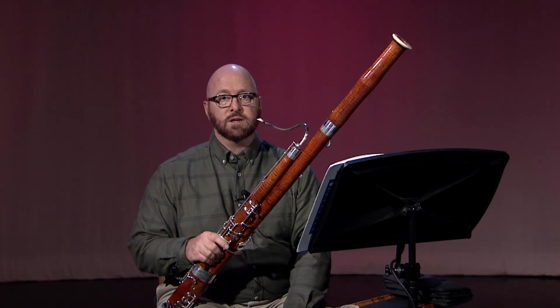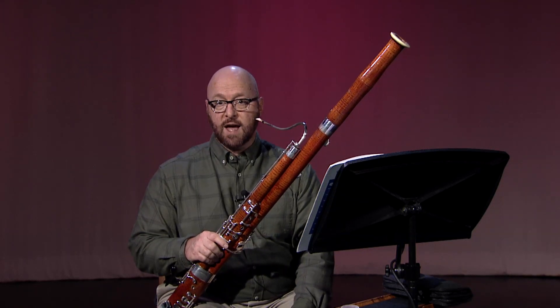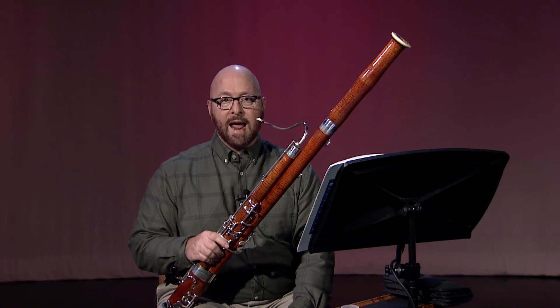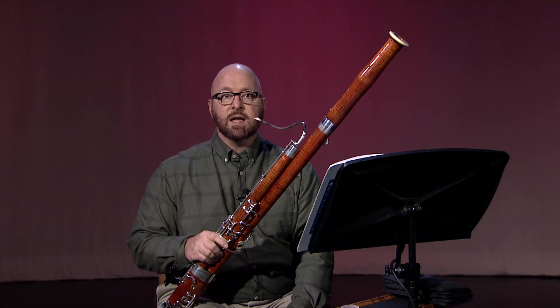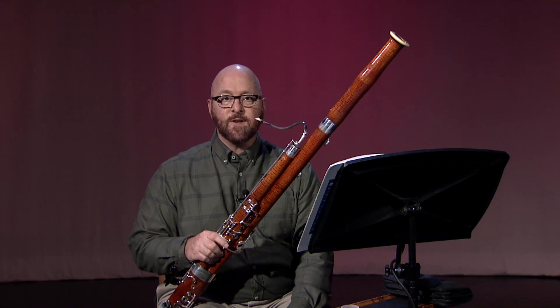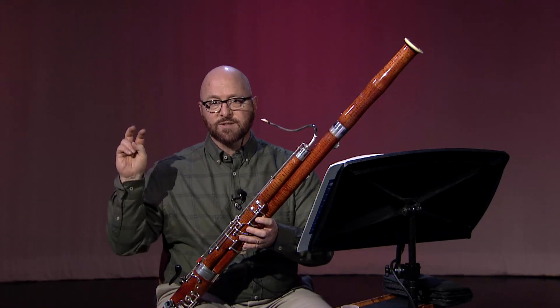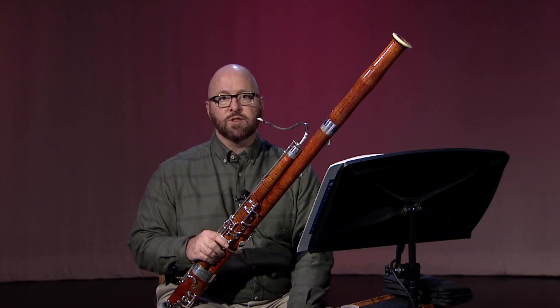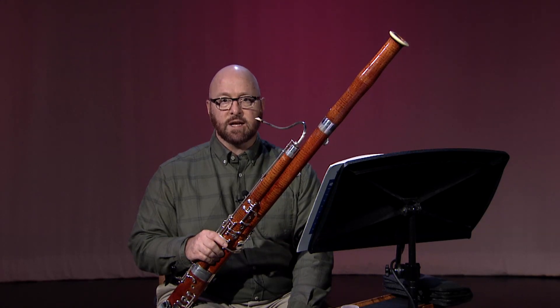In some cases, cracking is due to an improperly sized half hole opening, or a failure to close the half hole opening on notes that do not require a half hole. For A, Bb, B, and C, it is possible to significantly reduce cracking by using the speaker keys. This is sometimes referred to as flicking or venting. If you're not yet familiar with the use of the speaker keys, this etude is a terrific opportunity for you to work on this skill.